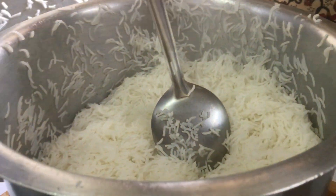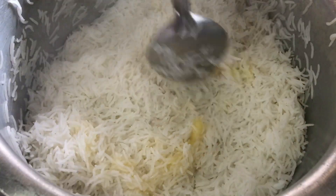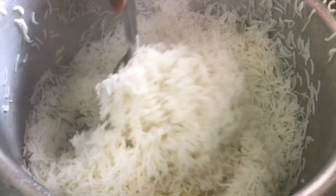The rice is cooked. Now add in a tablespoon of pure ghee, give it a nice mix, and keep this rice to cool. Take it in separate containers and cool it nicely.